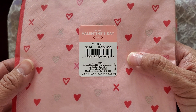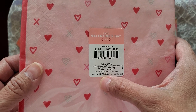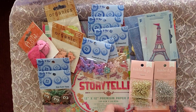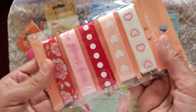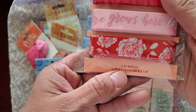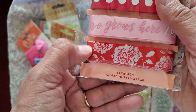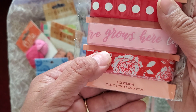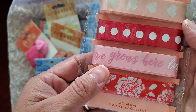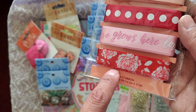And we got napkins, 20 count — the big, big napkins. And this, we have five count of ribbons. They are 5/8 inch wide and they are three yards long. Hearts, dots, hearts, and love grows here. And roses.